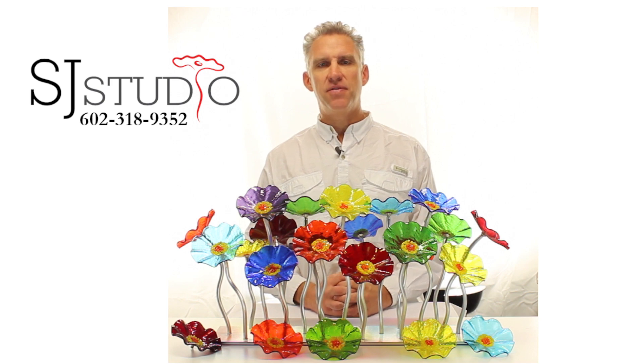We have over 50 different colors of flowers to choose from, giving you tremendous flexibility in building your own glass flower bouquet. Our base and stem configurations come in a wide variety, as you can see from the home page of our website here.